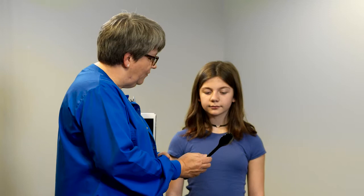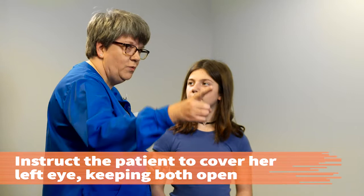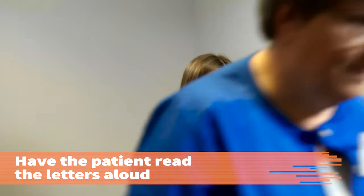All right, Jubilee, we're going to check your vision now. I'm going to have you use this occluder to cover one eye at a time, starting by covering your left eye. Traditionally, the right eye is tested first. Instruct the patient to cover the left eye with the occluder and to keep both eyes open throughout the test to prevent squinting.